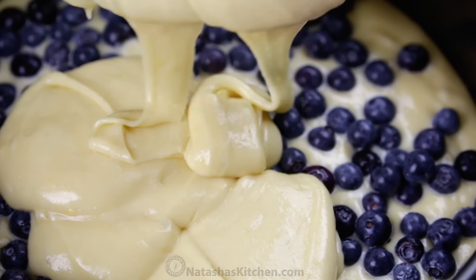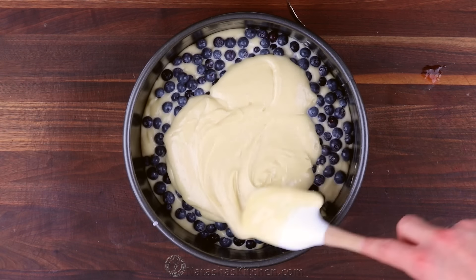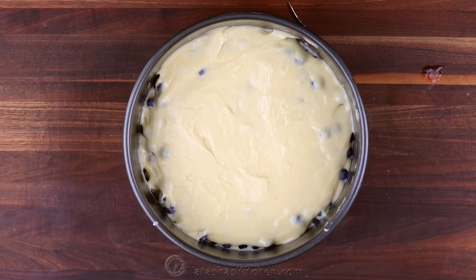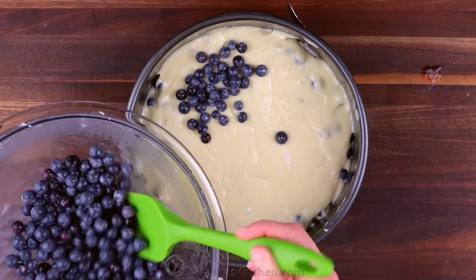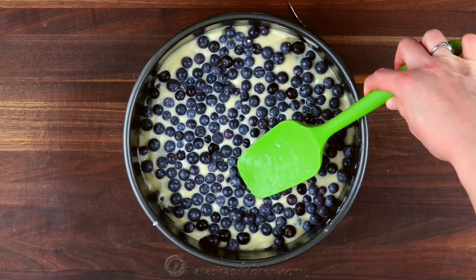Repeat with the second half of the batter, then sprinkle the remaining blueberries over the top. Use your spatula to push the blueberries about halfway into the batter.